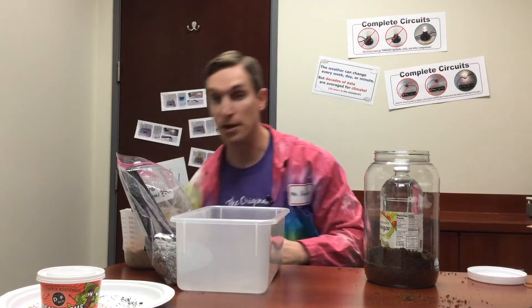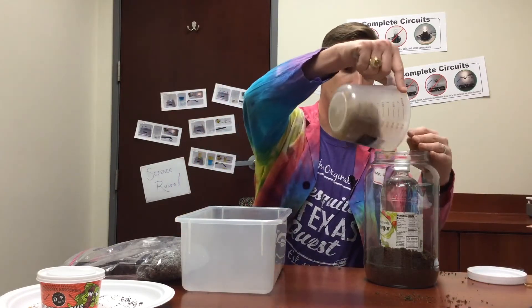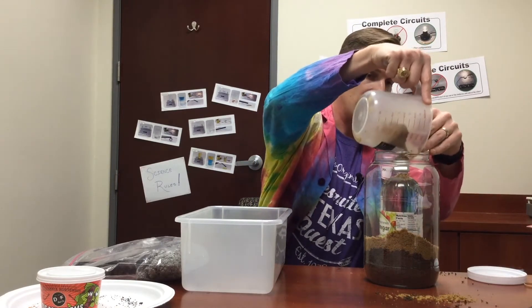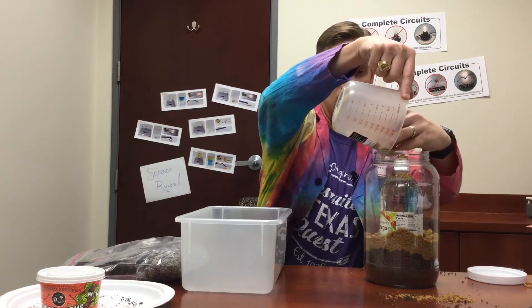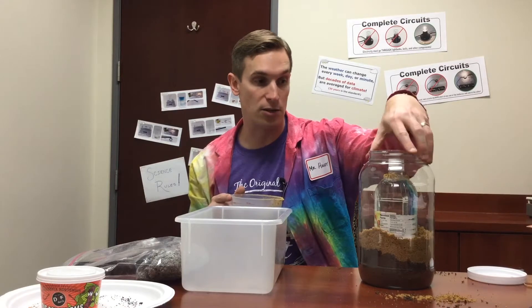Now I'm going to add my sand. I've already measured that out — this is about a cup and a half. So about a cup and a half of sand is what you'll use. Pour it around, especially if you're using an inner container, you want to get it even all the way around. It doesn't have to be perfect layers. But you can see it's easy to tell that I have separate layers.